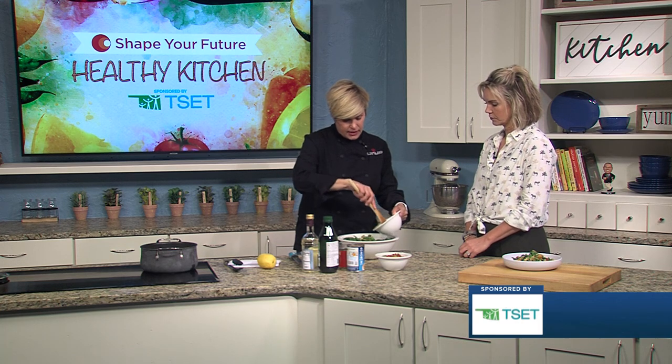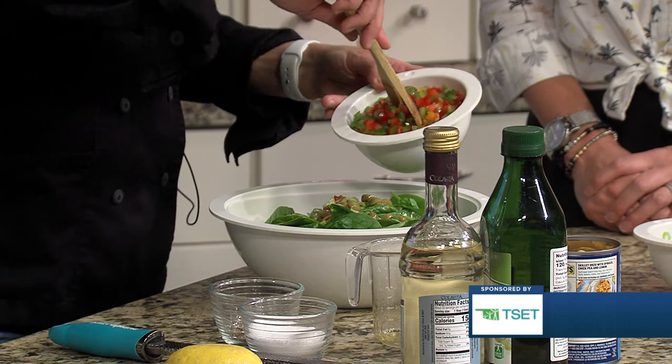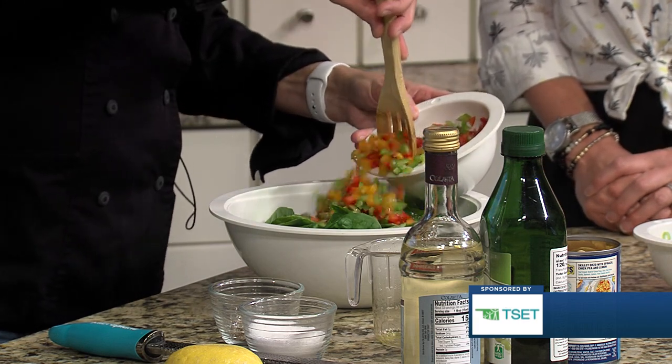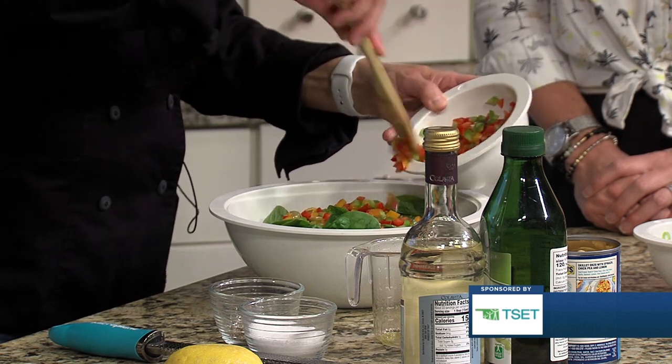This is green onion and chopped green olive — again, we're just going to do about half of that. And this is three bell peppers that we chopped up — we have red, yellow, and green.